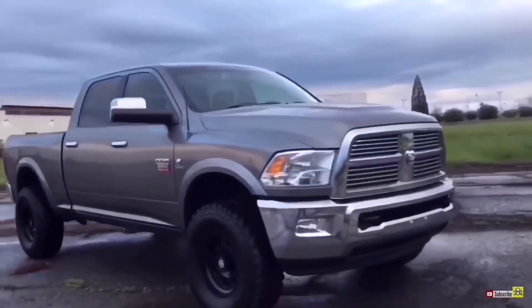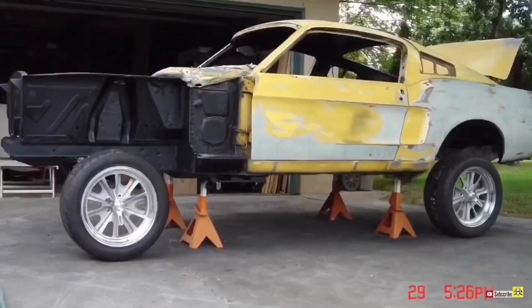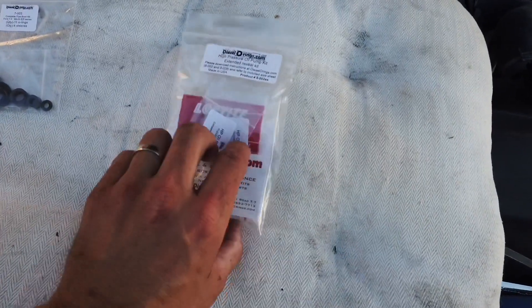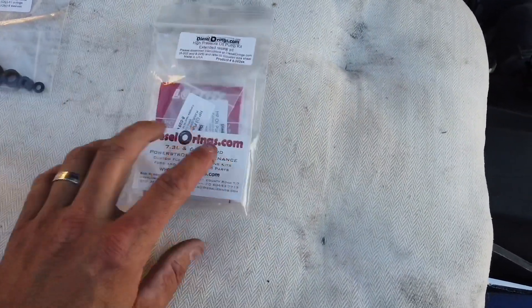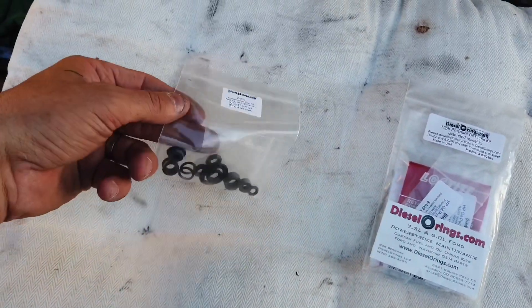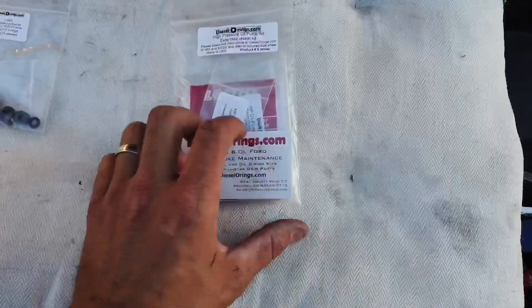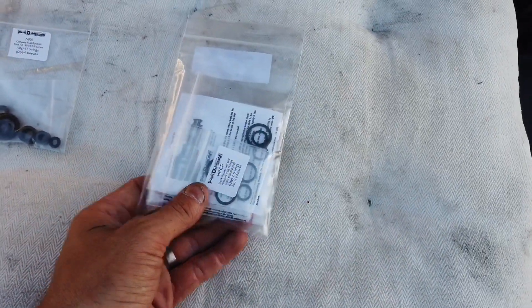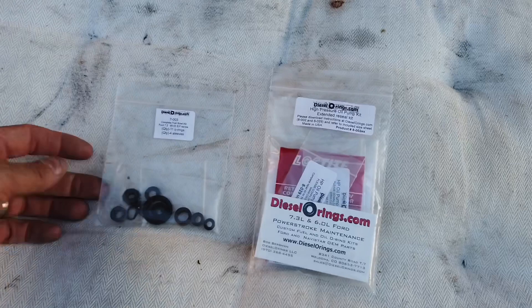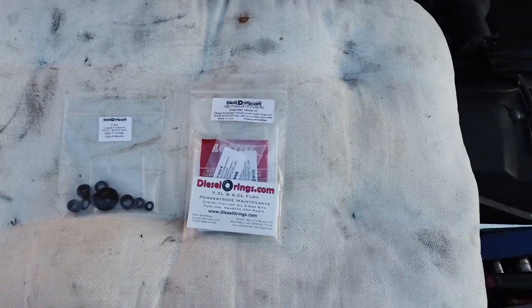Welcome back to the channel. On this episode of the F-350 project we're going to pull out the fuel bowl and the high pressure oil pump. I got these o-ring kits from Riff Raff — they get them from Diesel O-Rings. This one is for the fuel bowl, with all the o-rings you need, and this one is for the high pressure oil pump.